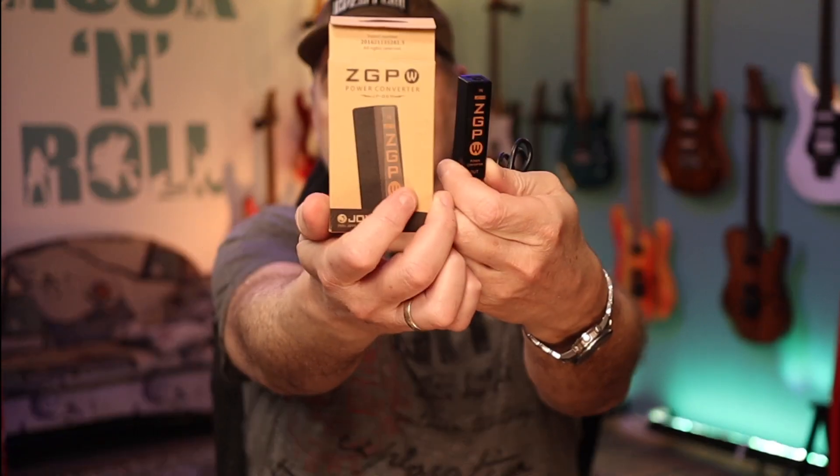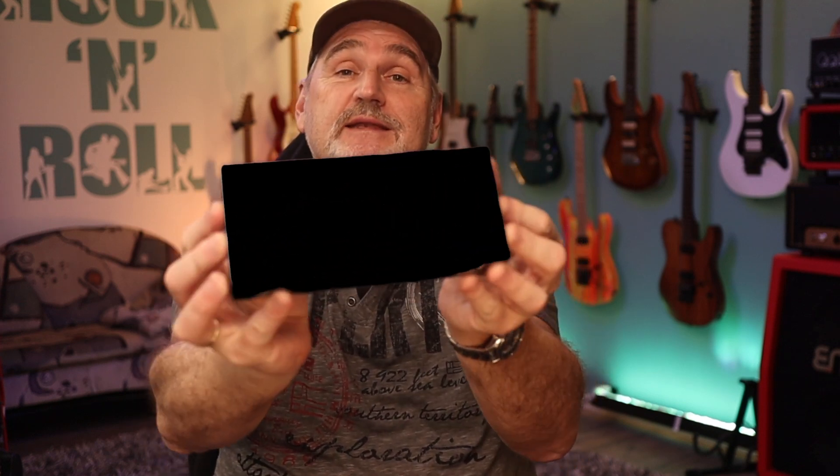However, for battery-powered pedal boards you have to take care with third-party products. There's also a secret product which will be revealed in an upcoming video. But why is it still a good idea to use a power supply with isolated outputs? As I already mentioned at the beginning, noise can have many different reasons.